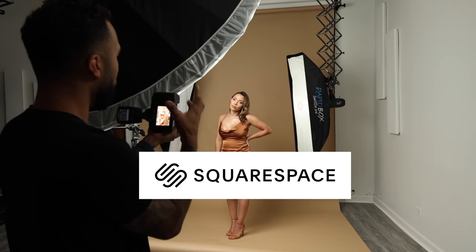This video is brought to you by Squarespace. If you've ever wondered how to mix LED with flash, click on the right video — because I'm going to show you as soon as the model is done making TikToks.